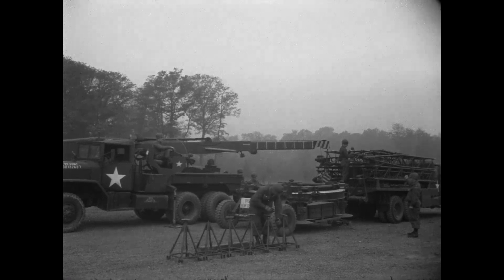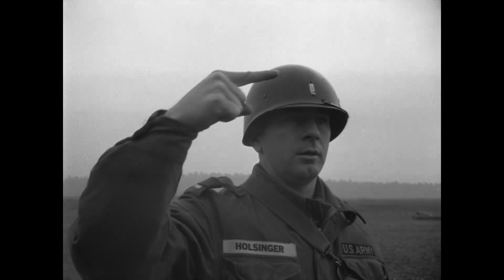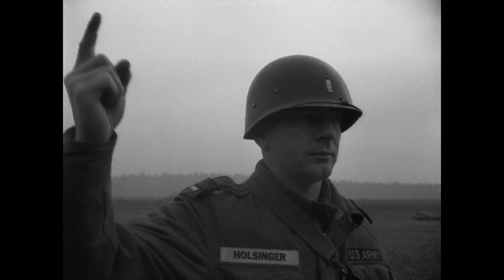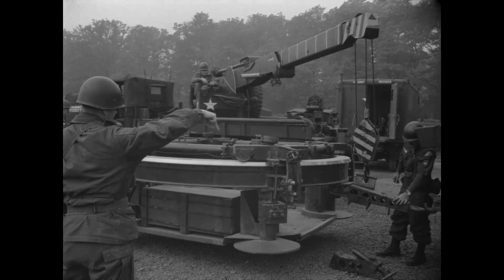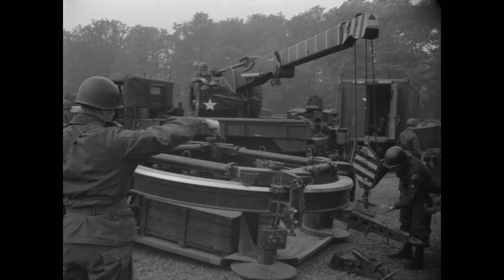The missile launcher will now be placed over a pre-surveyed launch point. The launcher was towed into position by the two-and-a-half-ton erector servicer truck. Here, the battery executive officer is giving instructions for the precise positioning of the launcher over the pre-surveyed site. The firing battery used its five-ton wrecker truck to position the launcher.